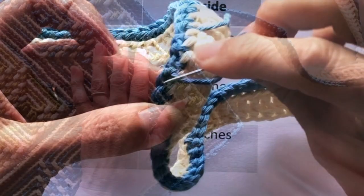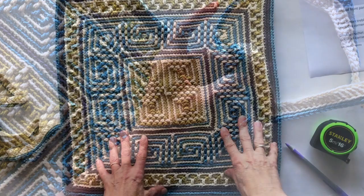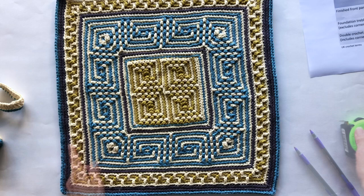Before we attach the two double crochet sides together we need to connect this treble crochet round to some fabric. We need to measure our front panel, so I'm going to make sure it's all nicely smoothed out before I measure it.